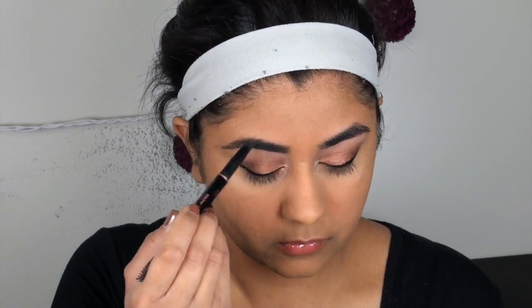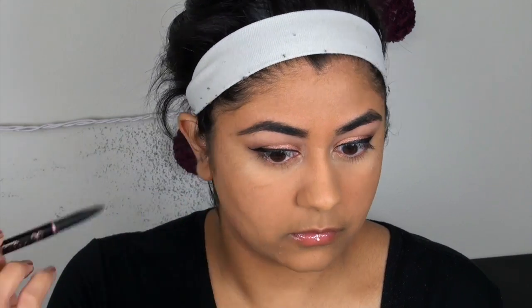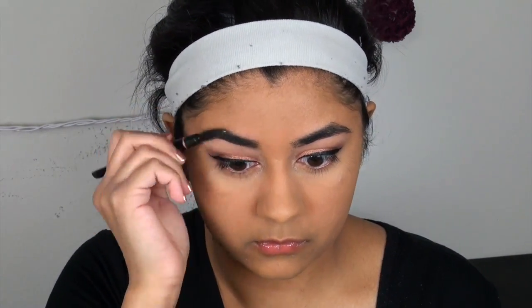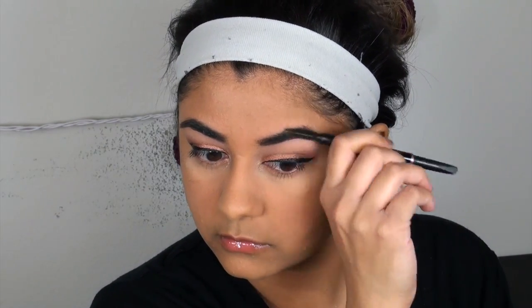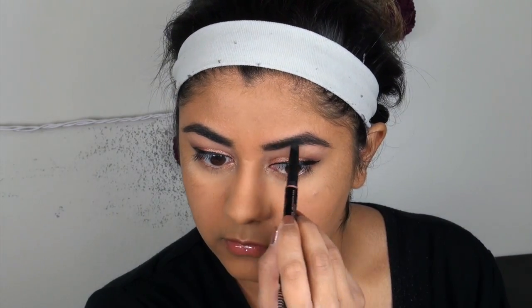Now we're just filling in our eyebrows. You want to make sure those are nice and bold — you don't want them lacking color. And don't forget the other side; that's the key. If you forget an entire side, you've ruined it.